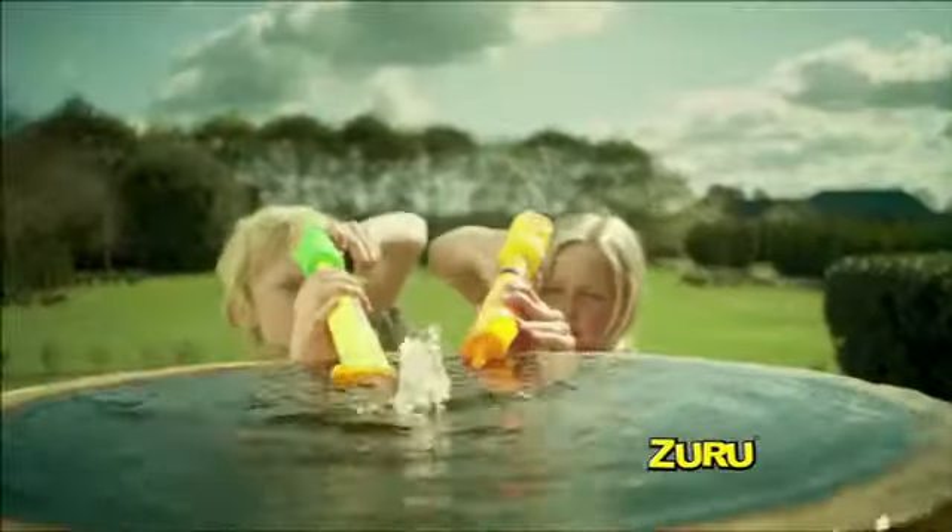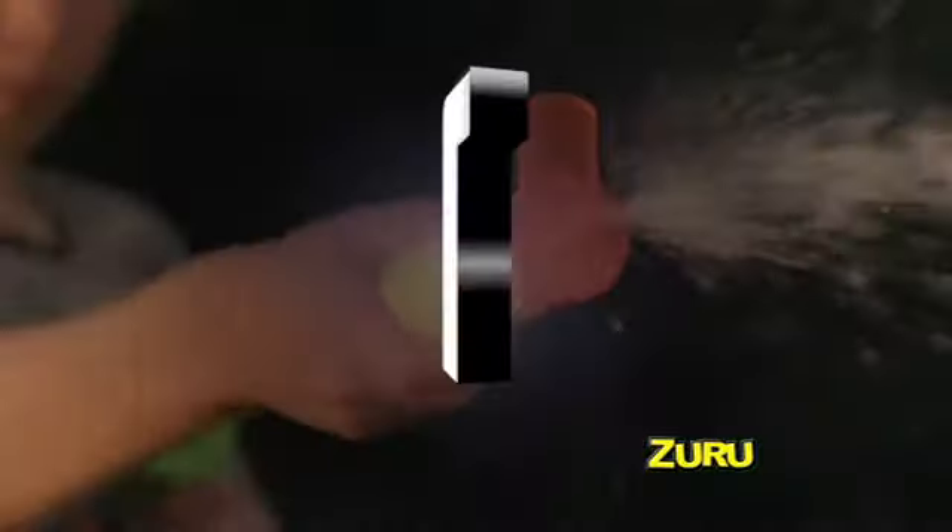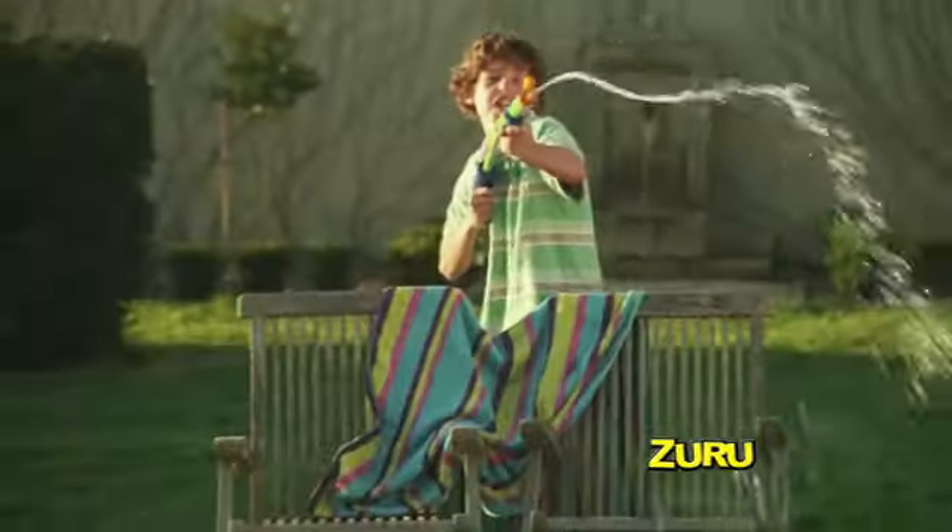New from X-Shot, three blasters in one and three times the fun. One: load and blast water. We're enhancing the fun.